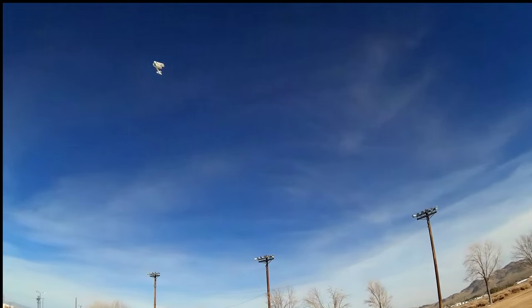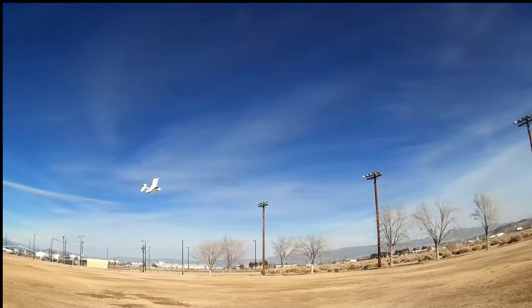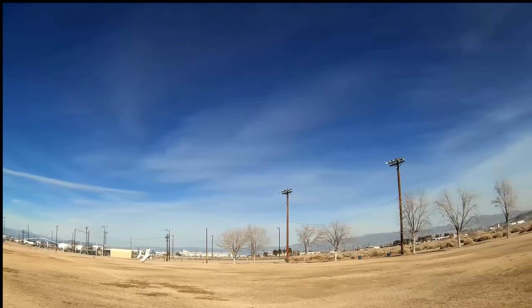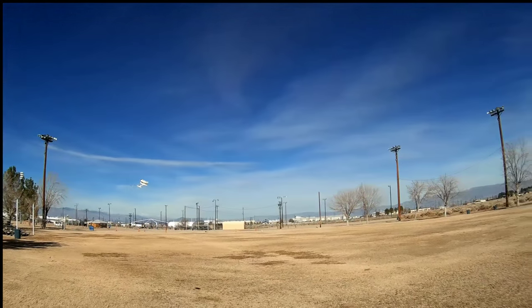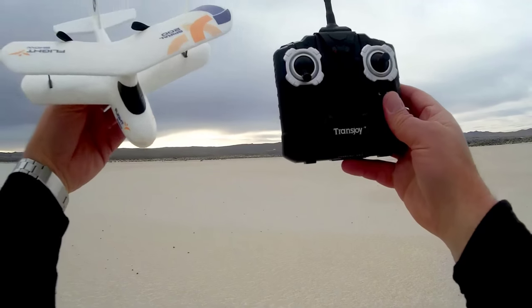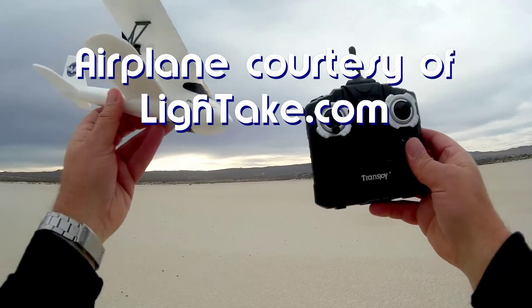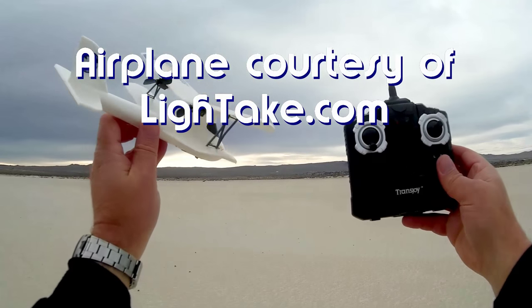It's a fun little flyer, I like it. That's why I've done so many different videos of it in different places — I'm enjoying this thing, enjoying the heck out of flying it. It's a blast. Good morning, Quadcopter 101 here. What I've got for you today is a review of another of these little two-channel RC aircraft — inexpensive RC aircraft.